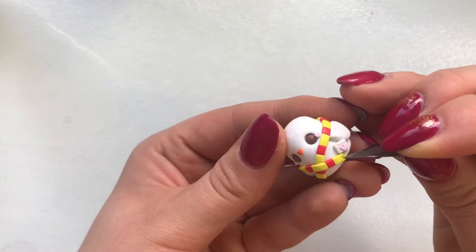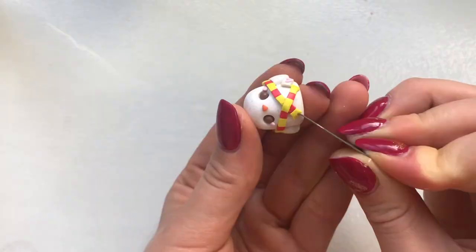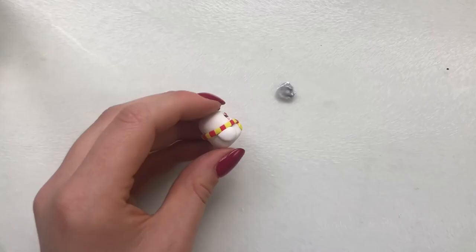Lastly, I used my craft knife and textured the ends of the scarf. If you're wanting to turn this into a charm, you can put in an eye pin now, then bake according to the package's instructions. Once baked, I removed any dust — there was a lot of it — with my craft knife.